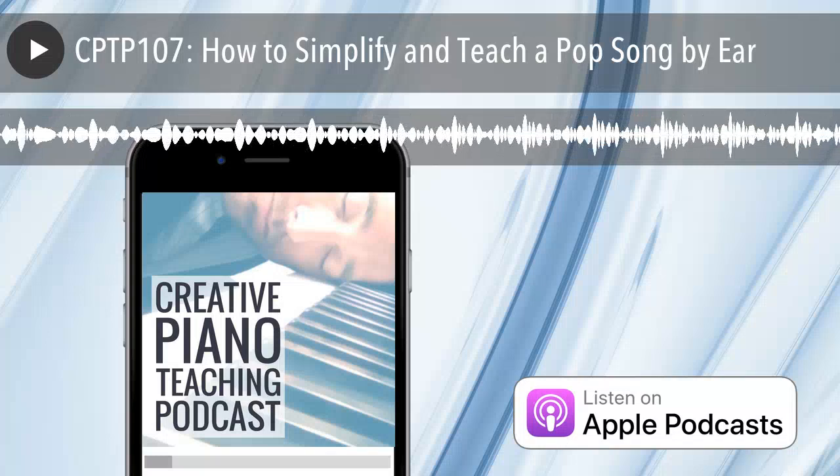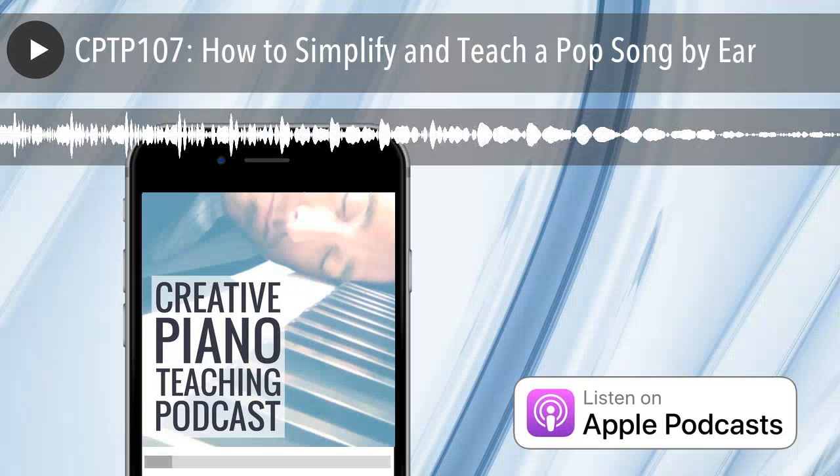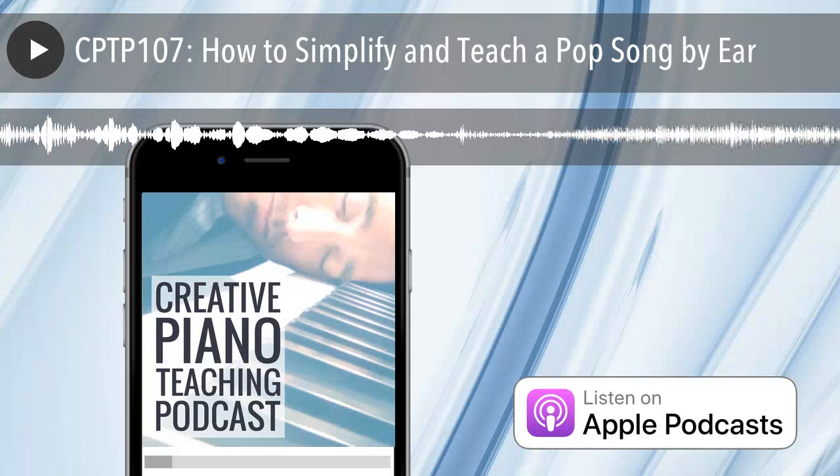I also talk about great new age music for teenagers — that repetitive minimalist music they like — with some book recommendations. Because this was a live video, you'll hear me saying hi to people and answering questions. The sound will be a little different as it was recorded through my iPhone. And if you hear any funny creaking sounds, it's my piano bench — don't worry!